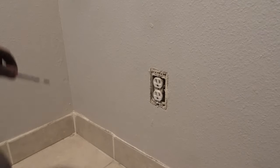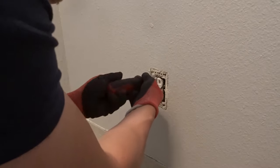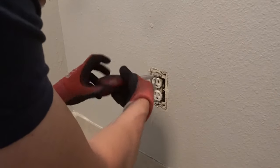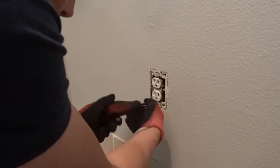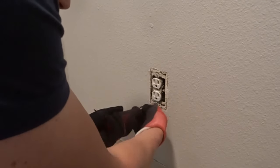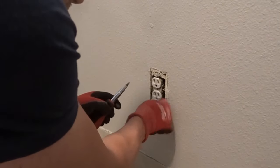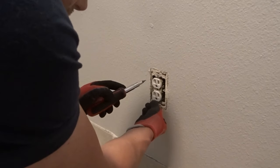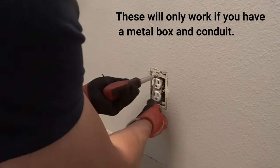Now that we have that out, there are going to be two screws. This house is from the 70s — they didn't have a ground wire in these, as you'll see in a minute. Something nice about this one is the wiring was done with conduit and the boxes are metal, which means the box itself is grounded. That's pretty convenient for us.